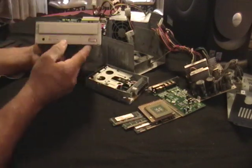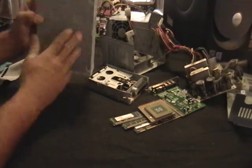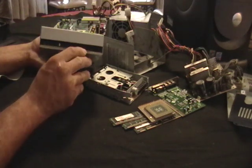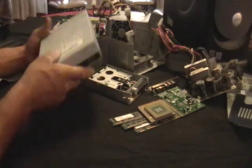This is a floppy disk drive. Take it apart. Again, there are motors in there, there's gold, there's some wiring. You can make some money here.